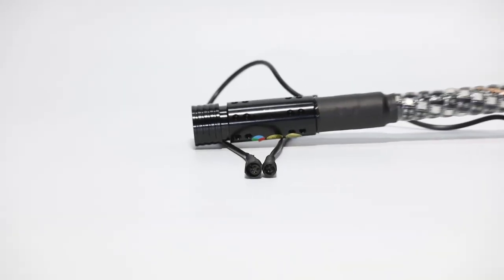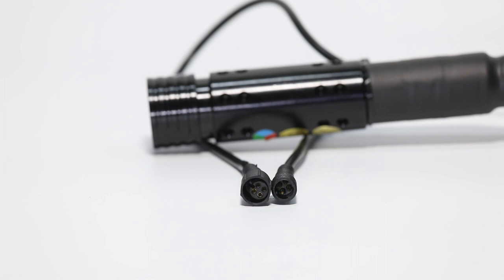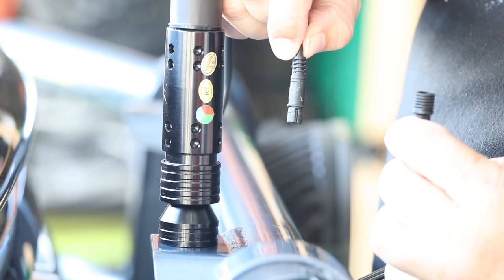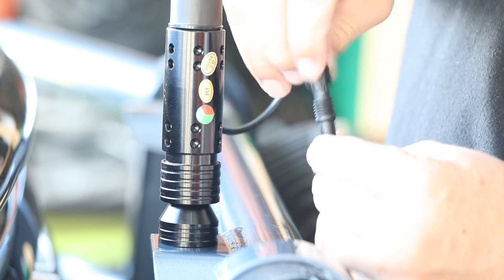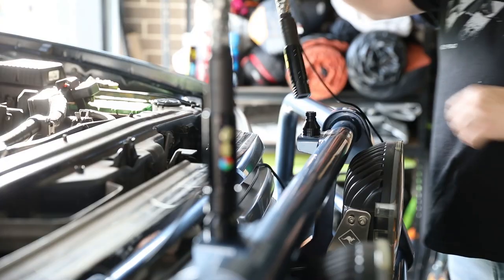The wire that comes with the whip itself features a 4-prong connector with a keyway. Line up the keyway with the female end that runs to the control box, slip them together, and tighten up the threaded collar. Repeat the process for the second whip.